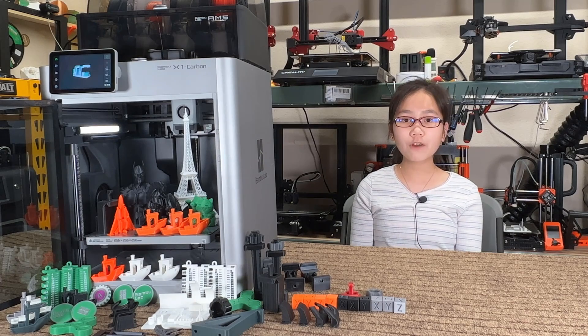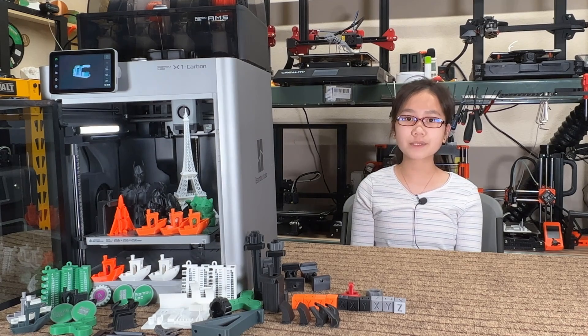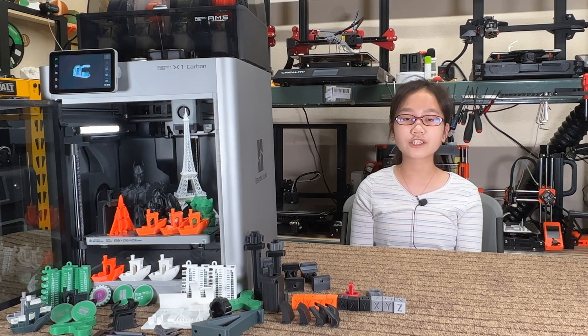Today I will do a follow-up video after spending another two weeks with this printer and doing more test prints with different materials. I will show you what you can expect from this printer, what you can't expect, and talk about the pros and cons. I won't go over the features again in this video, so if you want to watch my last video to learn more, I put the link in the description.